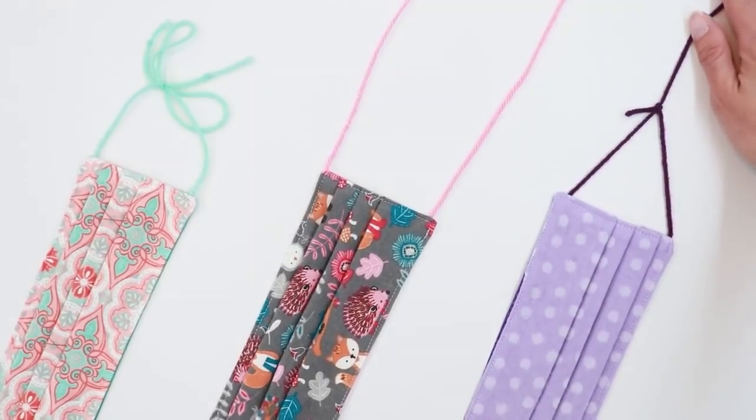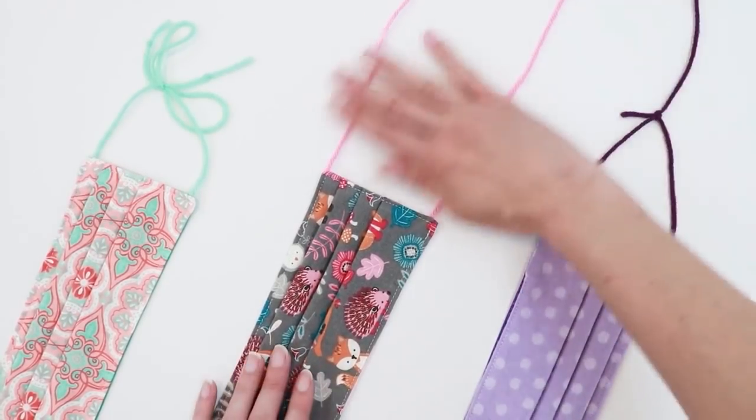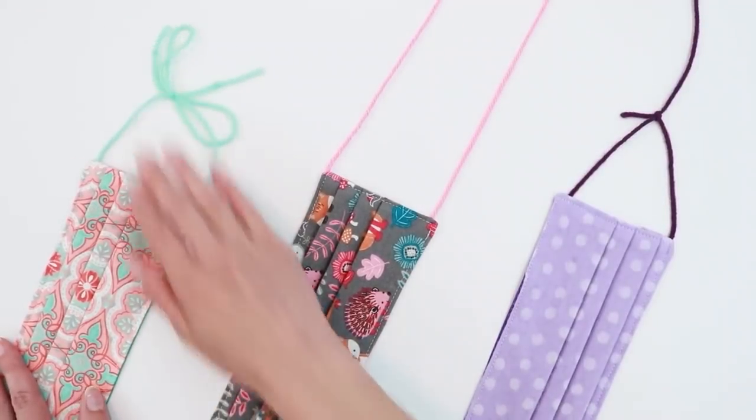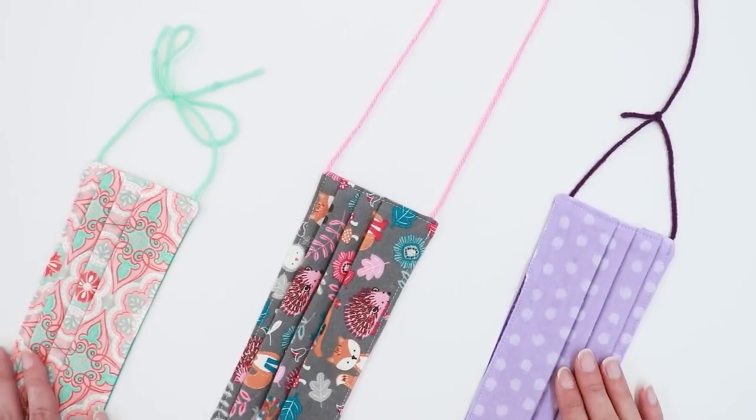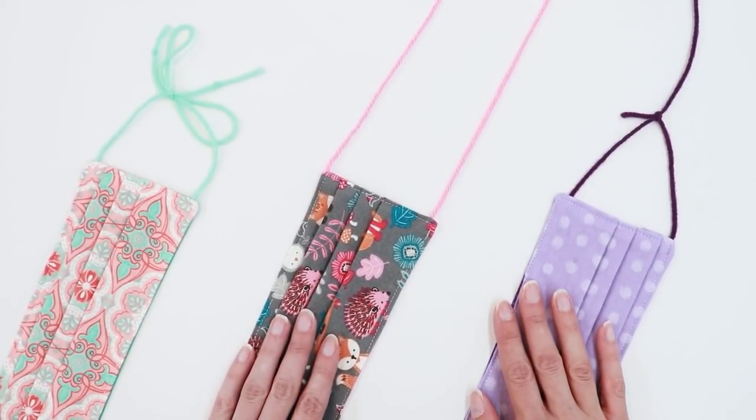We now have masks in three different styles: one long tie to wrap behind the head, two long ties to go behind your neck and head, and two short ties to wrap behind your ears. Remember to tie all of them in bows. Fabric ties would still be recommended for durability or if you're donating to charities, but if you just need something quick to wear when you go to the gas station, post office, or out to your mailbox, yarn ties are a great option.